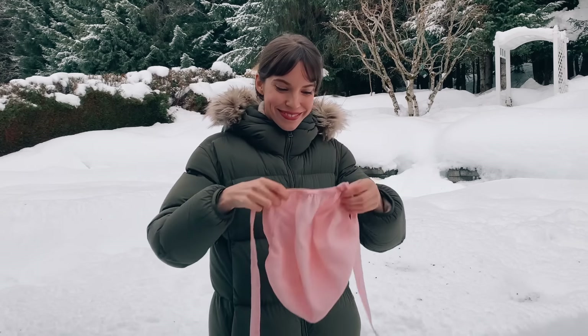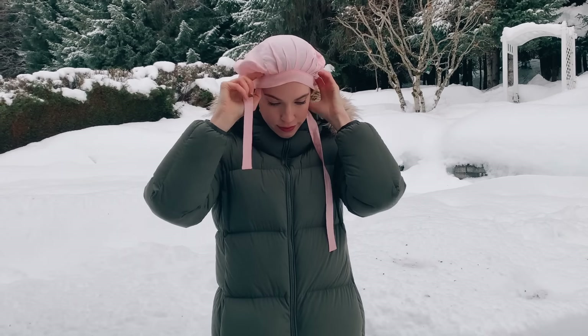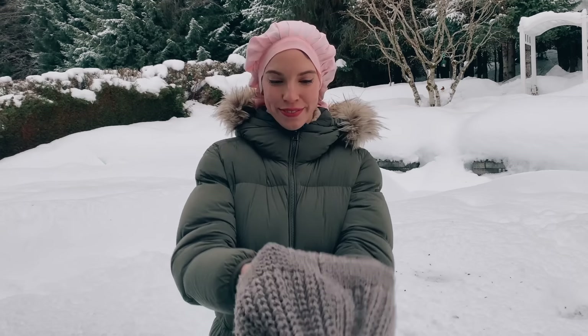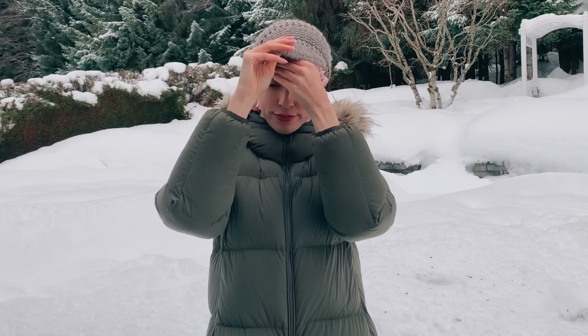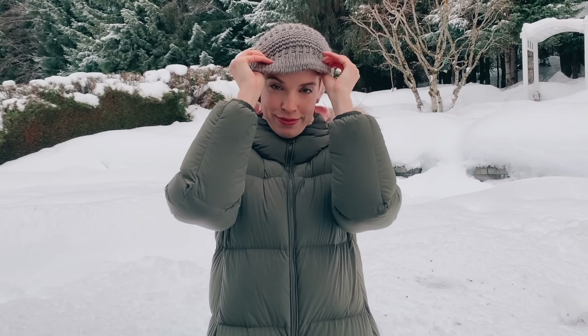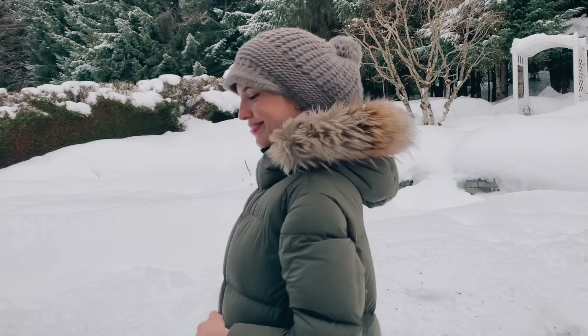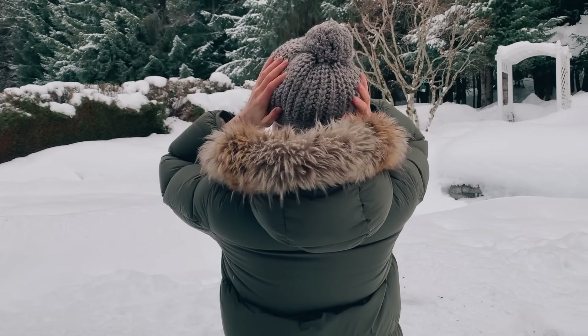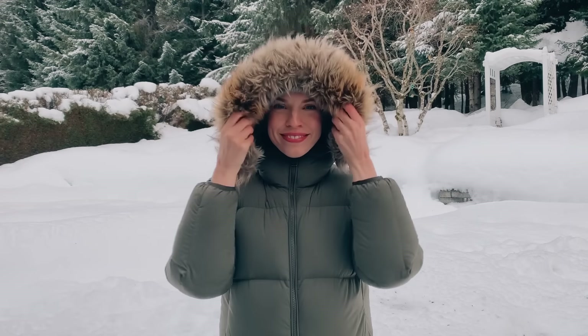Then I put on my silk cap — I'll link the cap I use down below because it's the best one I've found since it actually stays on my head. Then I put my hat over top of that to keep the heat in. You'll probably need a big hat like mine to hold all your hair in, or you can just leave the bottom of your hair down. And as you can see, my hair is totally protected.